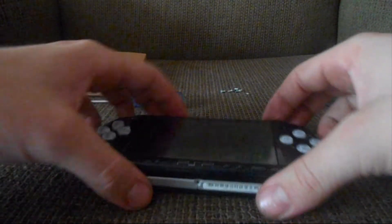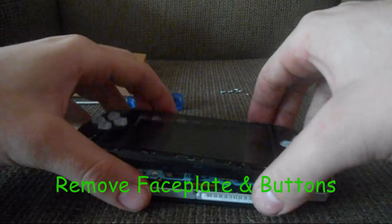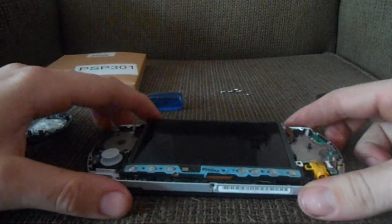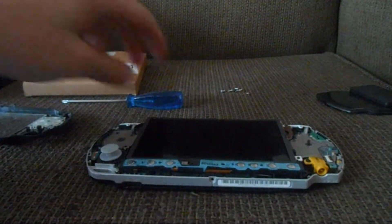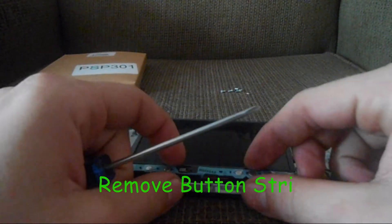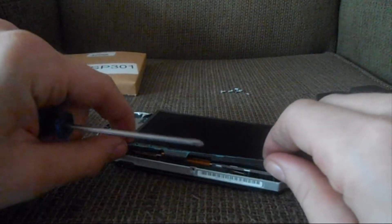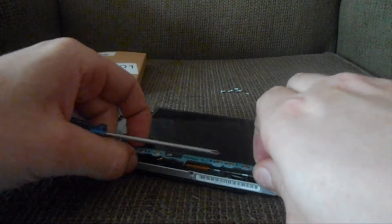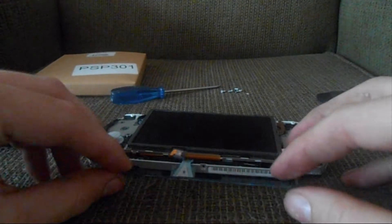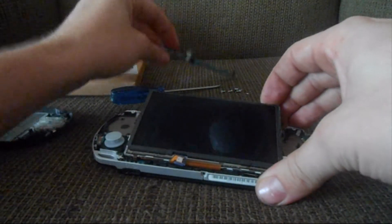Once you've removed all the screws you can just lift up on the faceplate and it should come right up. Now to remove the screen, first you'll have to remove the buttons here — you can just lift up on the corner and they pop right off. Be careful not to damage anything as it disconnects from the motherboard.